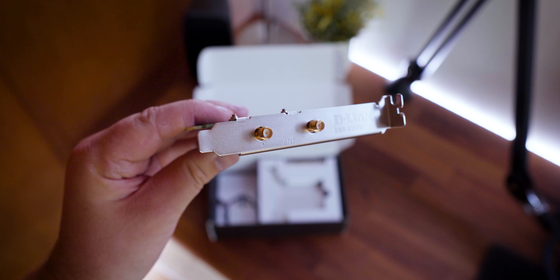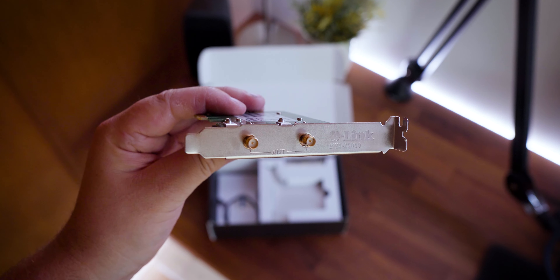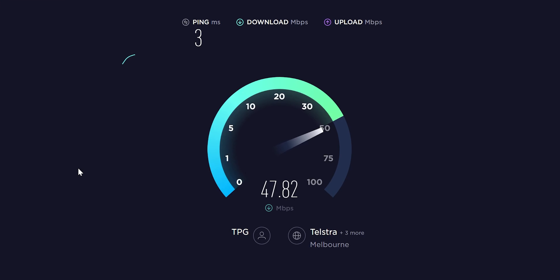However, in my testing, I wasn't really able to properly test out the true performance of this Wi-Fi 6 PCIe adapter, based purely on my internet connection,